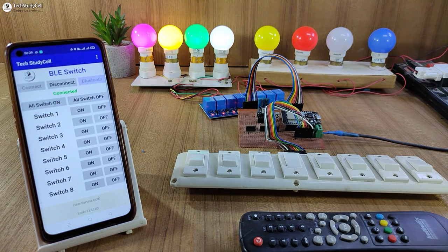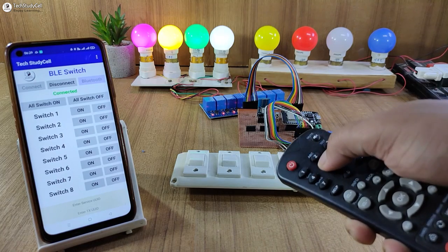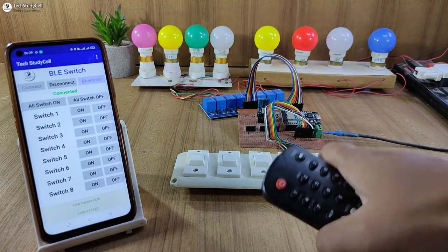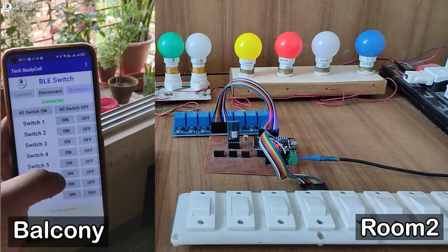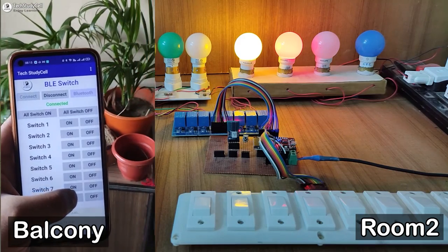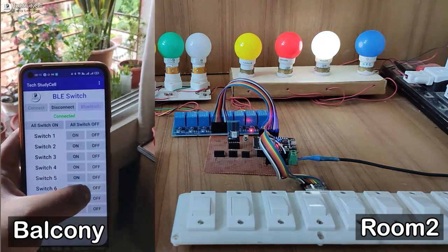And I can use this button to turn off all the lamps together. I can also use the IR remote to control the appliances. You can use any Bluetooth or BLE module for this project. But if you use this BLE module, then you can cover more distance, so you can control the appliances from other rooms.